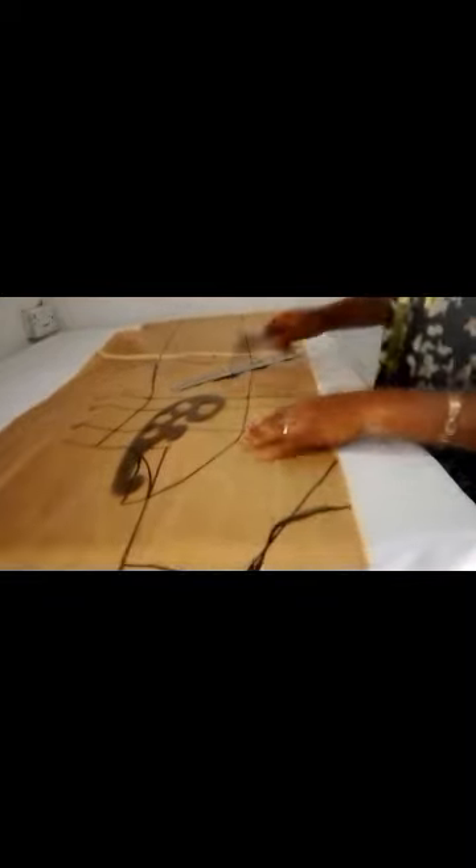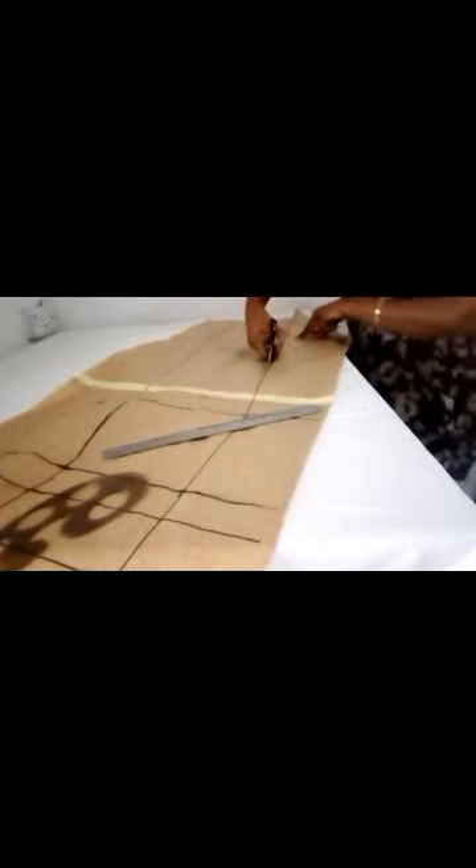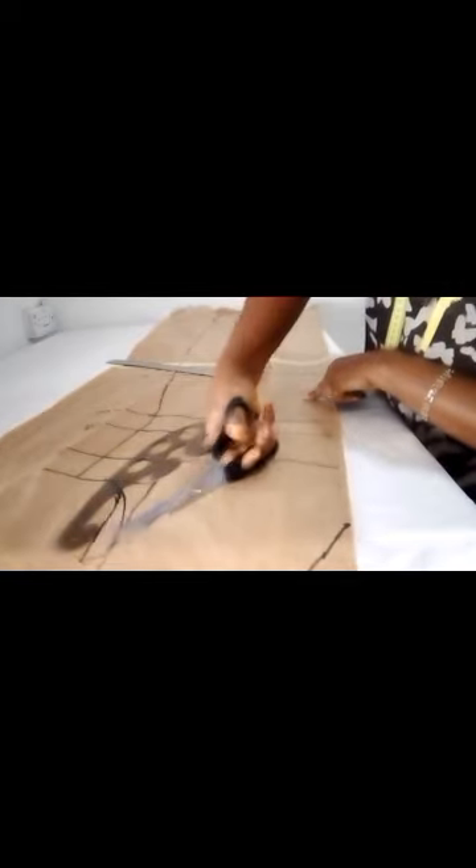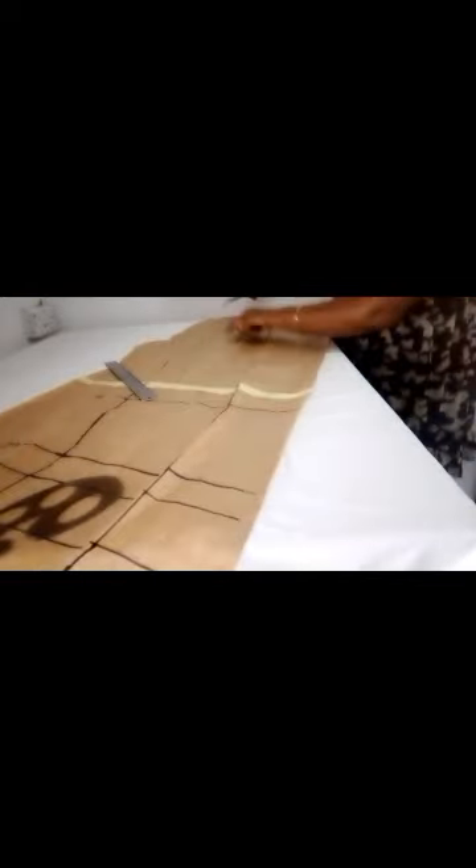Now I will cut this fabric out. After cutting it, I'll use it to cut out the back, then I'll cut out the front. I started from the bottom side, moving to the front, up to the bust and the armhole curve, cutting everything out.